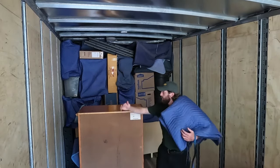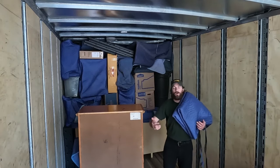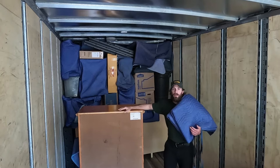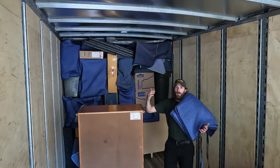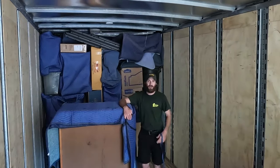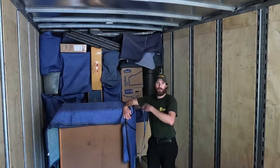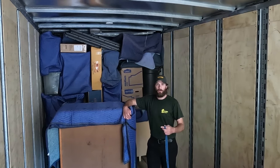The first thing that goes into a load is going to be your base. Base consists of things like washers, dryers, dressers, and any large items that can hold weight as we load the tier. Following proper padding techniques, we'll make sure that all of the items we load here stay damage-free throughout the entirety of the move.